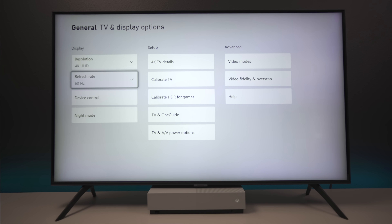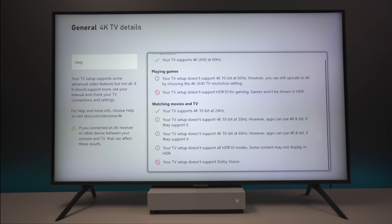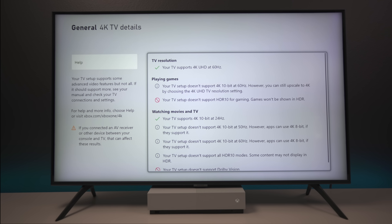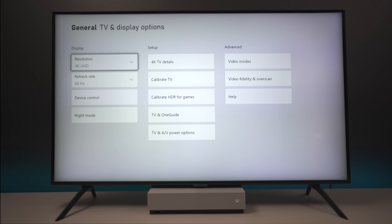Now we're back into the settings — let's go back to where it says TV and display options. What do you know, now I have a new option: you can see right here before it didn't show a refresh rate and now it does. But before I get into that, let's take a look at the 4K TV details. As you can see by plugging in this adapter I lost a lot of different options — I can no longer do HDR 10 or HDR. Again, the adapter does take away some capabilities.